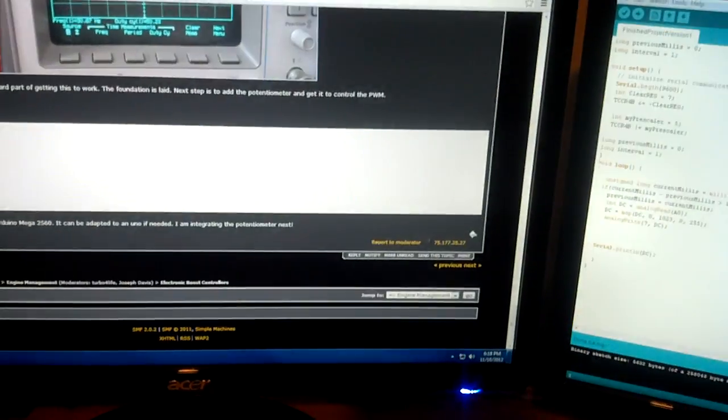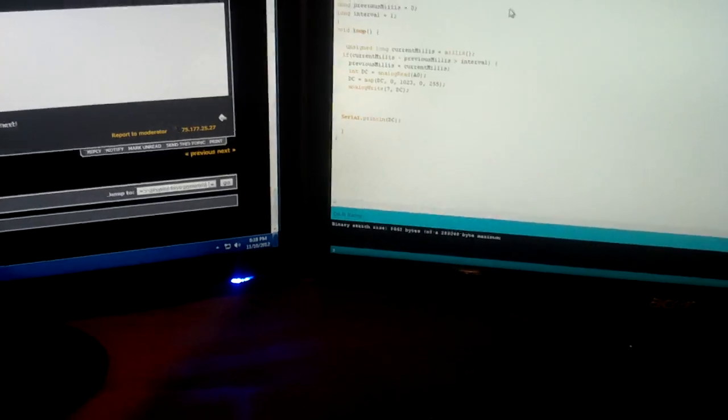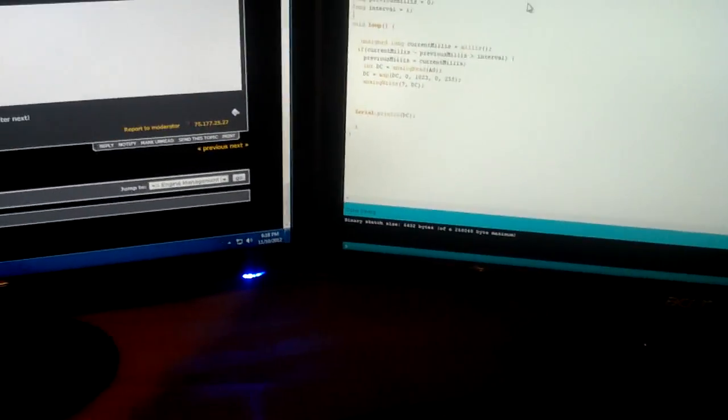Hey everyone, this is DSMR. I am trying out my electronic boost controller code and I figured I'd make a video so you can see how it works.